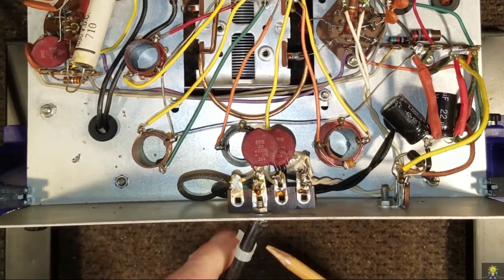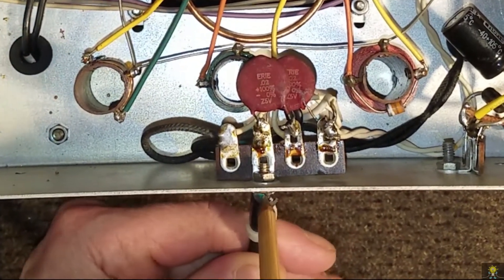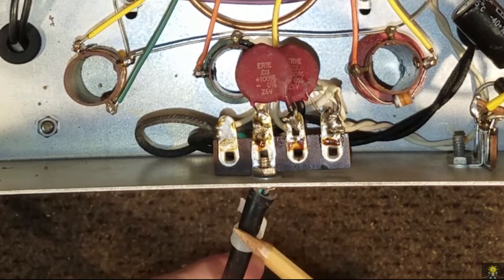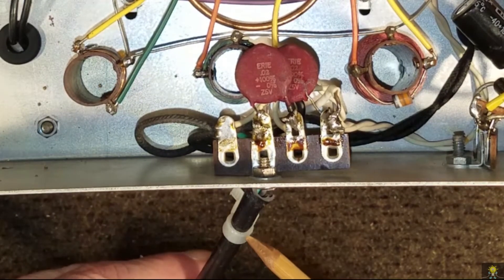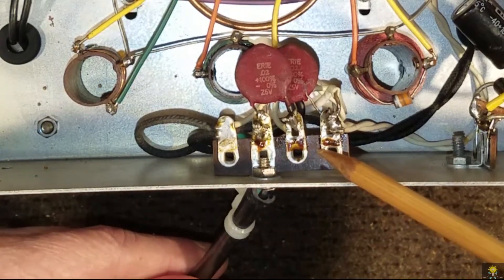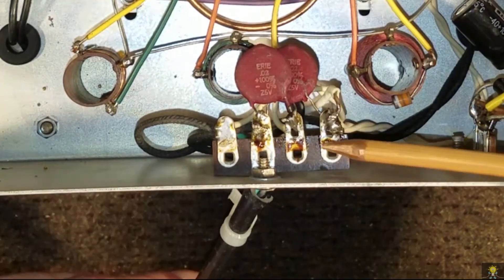The last thing I want to do is correct this power cord and actually get it through the grommet. So in order to do that, I'm going to cut it off and remove this terminal strip and go from there.